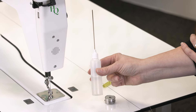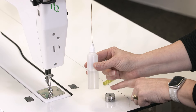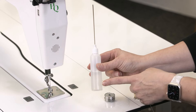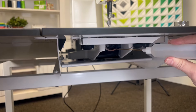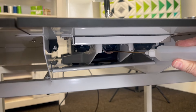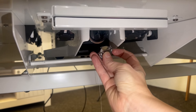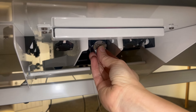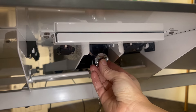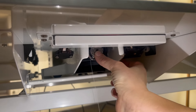But first, you always want to put a drop of oil in the bobbin race before popping in your bobbin case. Place one drop of oil right here every time you change your bobbin. Then pop in the bobbin case. Do not hold out the little lever while you're popping it in. The little notch goes towards the top — put it in and then listen for the click.